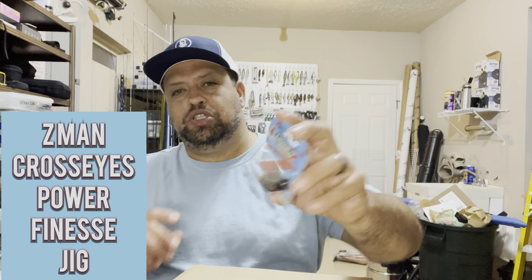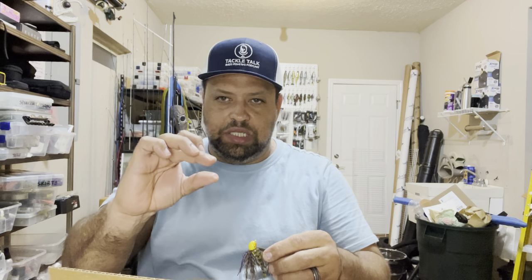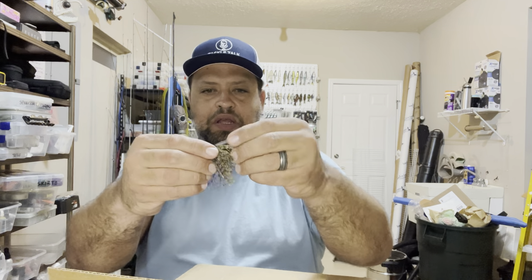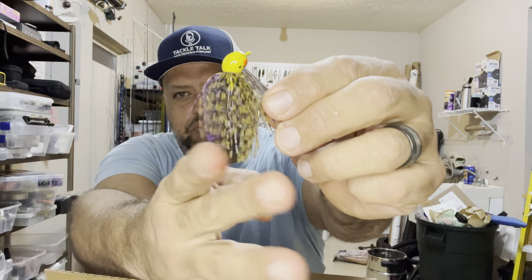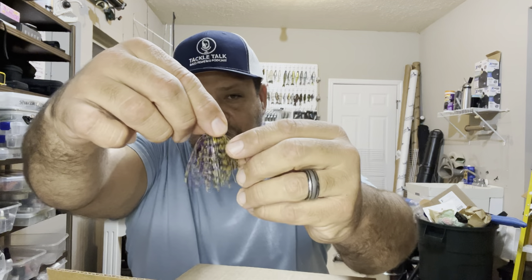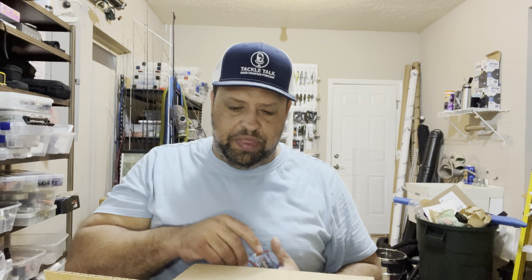Picked up a couple of jigs — the Z-Man CrossZ Power Finesse Jig, three-eighths of an ounce in green pumpkin and peanut butter jelly. These are really small jigs and that's why I like them. Downsize the crawfish, upsize the baitfish — go from there. The weed guard needs trimming but it's got a small hook, maybe a one-ought or two-ought at the biggest, a trim skirt, and a really small profile. I can throw a two-and-a-half or three-inch crawfish bait on there and still pitch it with a fast fall, which is really important. Z-Man Power Finesse — is that even a thing? We'll find out.